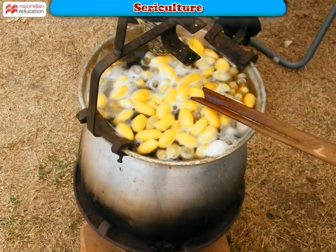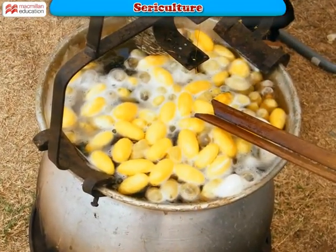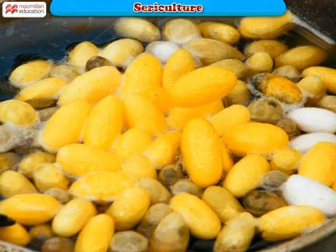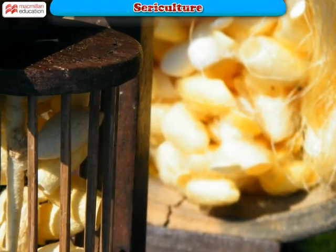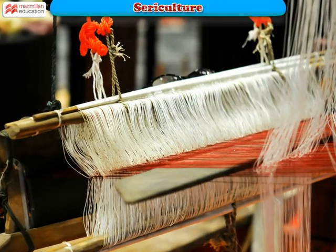To obtain the silk fiber, the fully formed cocoons are then boiled in water to disentangle the threads. The insect inside the cocoon is killed during this process. The threads are unwound from the cocoons by special machines during a process called reeling. The resulting fiber is raw silk.